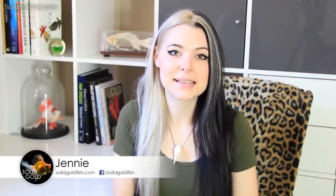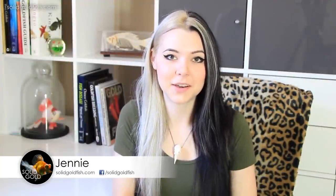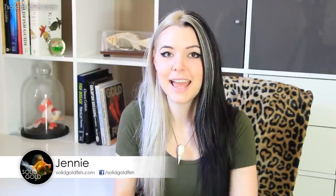Hey guys, it's Jenny. Welcome back once again to another Solid Gold video. I hope you all are having a great day. I am really excited about this video because I'm doing another live goldfish unboxing video for you guys.